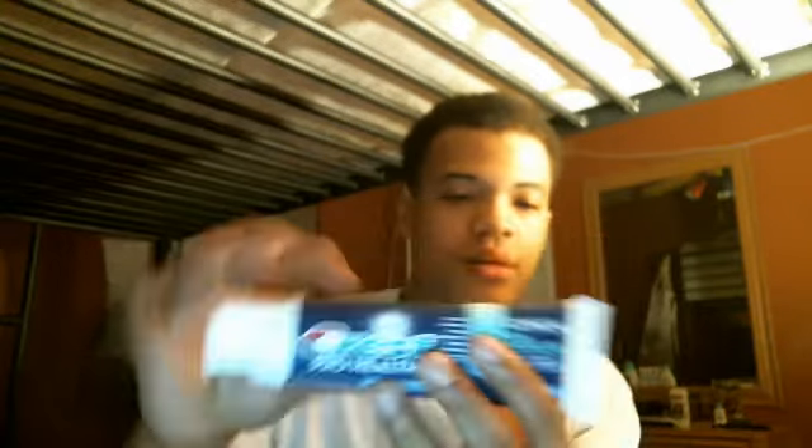Hey everybody, this is A2DoTheBest and today I'm going to talk about Crest ProHealth. It says chemical gum protection, helps prevent gingivitis and heals, reverse gingivitis in four weeks.